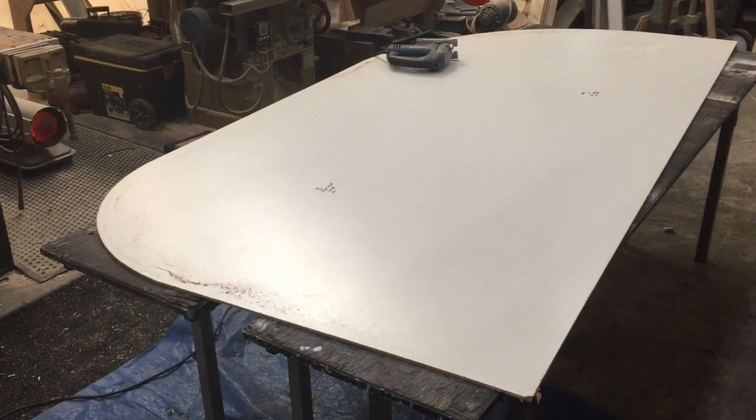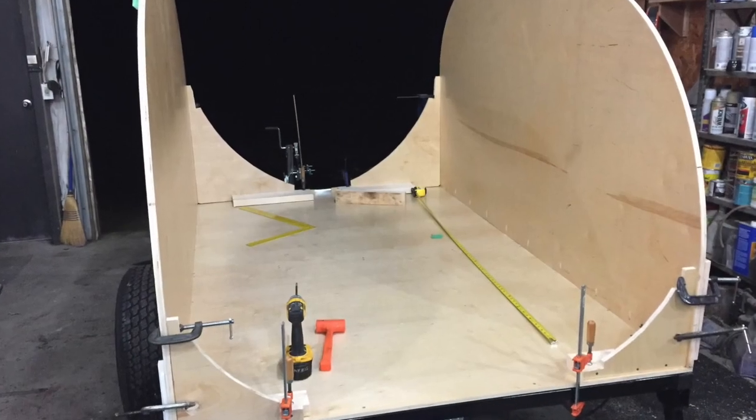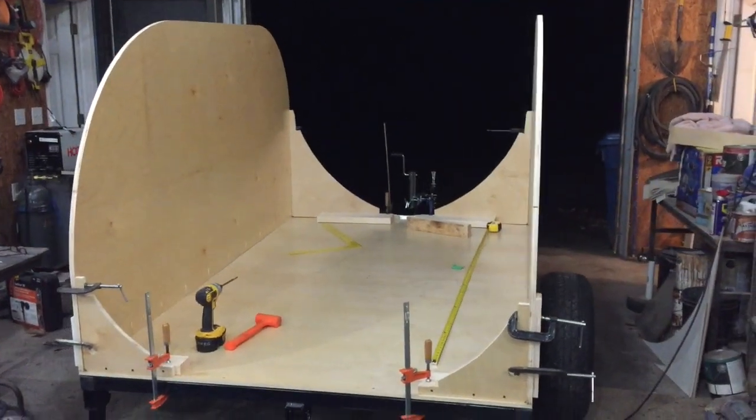I'm cutting out the profile shape of the trailer. Once the profile was finished, I used a flush trim bit on a router to cut the profiles on the side pieces. With the side pieces cut, I mounted the sides with Kreg screws and reinforced with steel angle iron.